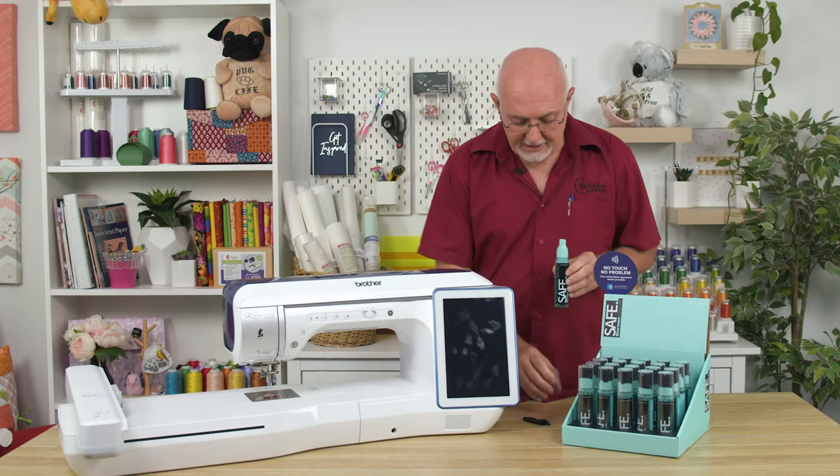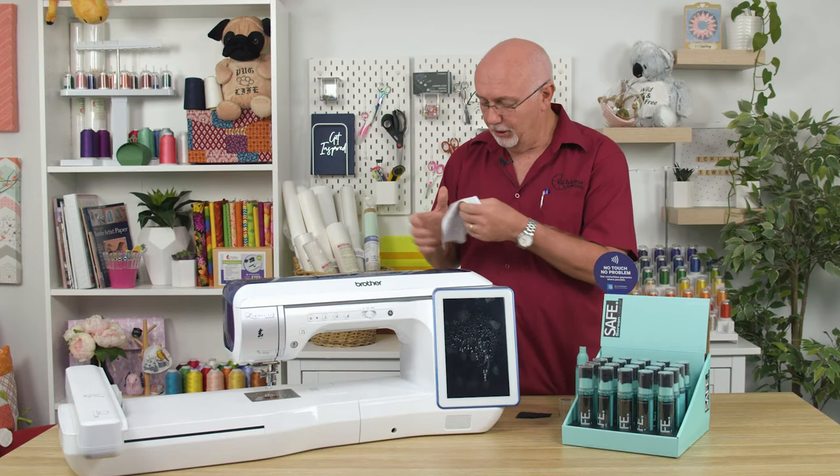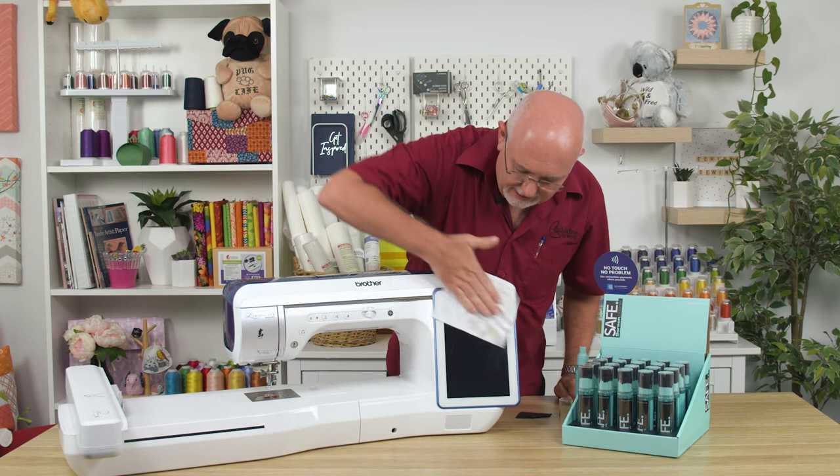Now this is not only a good screen cleaner but it's also antibacterial and it just simply takes one decent spray. You can use the little microfiber cloth that's provided, but if you're in the industry you probably have one of these screen cleaners. So just give it a spray and give it a really good wipe and it will clean that screen down beautifully.